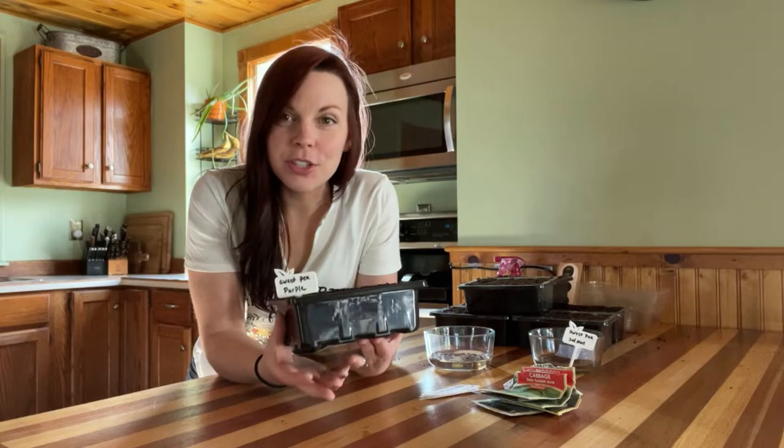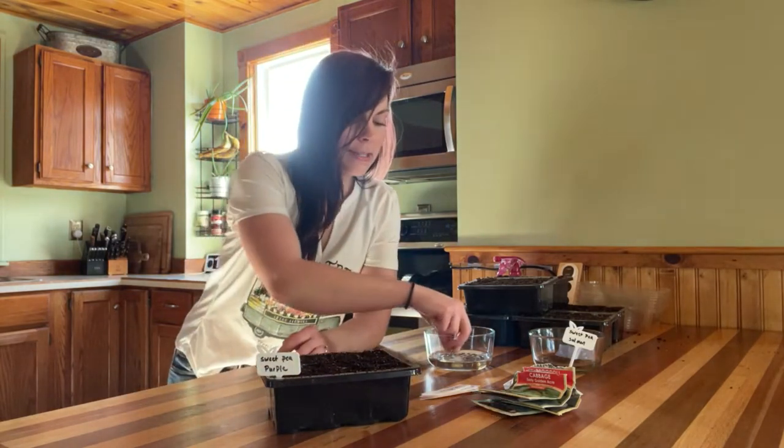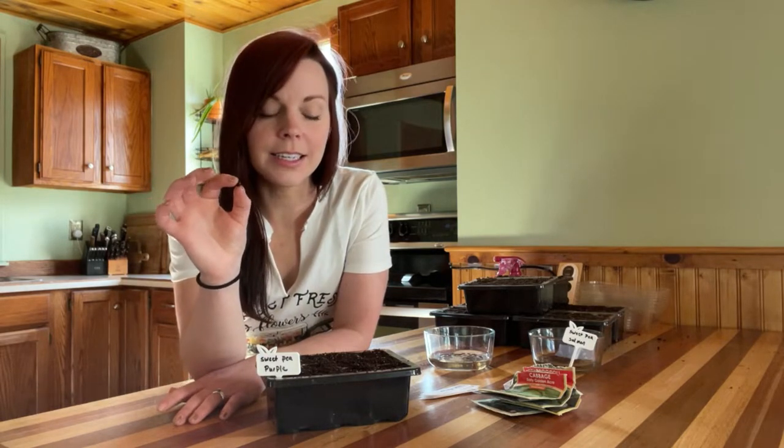Now that our seed starting trays are all filled up with moistened soil, we can start planting our seeds. It's really important to follow the instructions on the back of your seed package regarding planting depth — each seed needs to be planted at a specific depth. For example, our sweet pea seeds, which are much bigger, need to be planted much deeper than something like lettuce. Lettuce is a tiny seed and only needs to be planted just below the surface. Sweet peas need to be planted about a quarter inch deep.